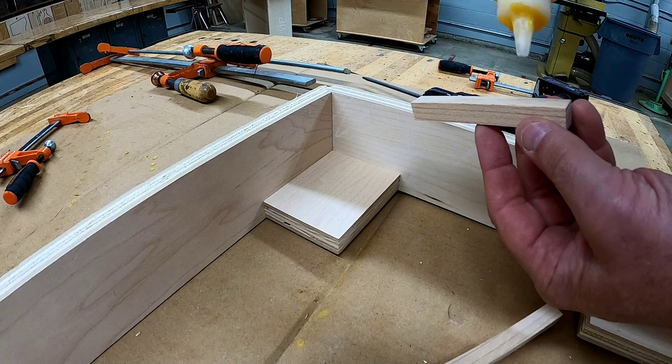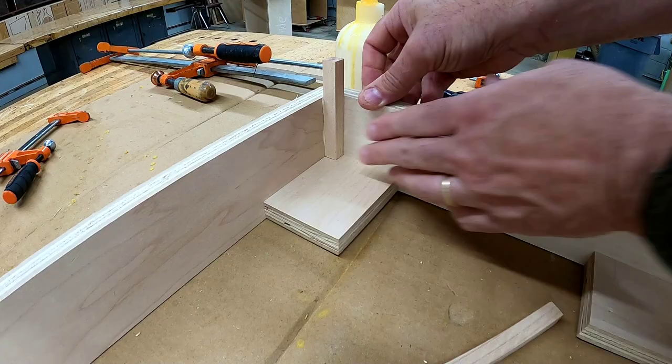Now turn over your base and on the underside, take your pre-cut half-inch by half-inch piece of lumber, glue and nail it into the four corners.